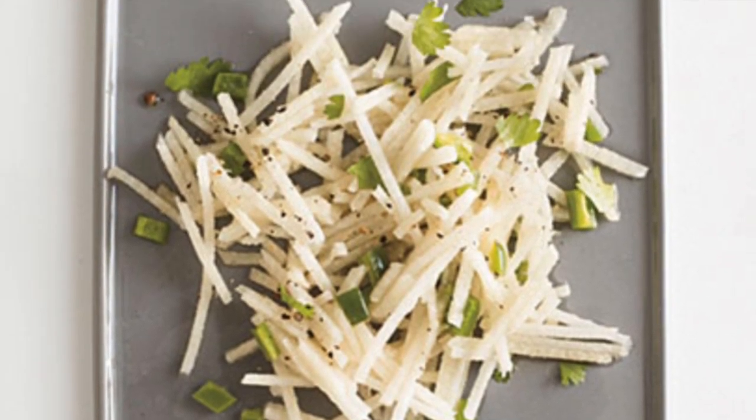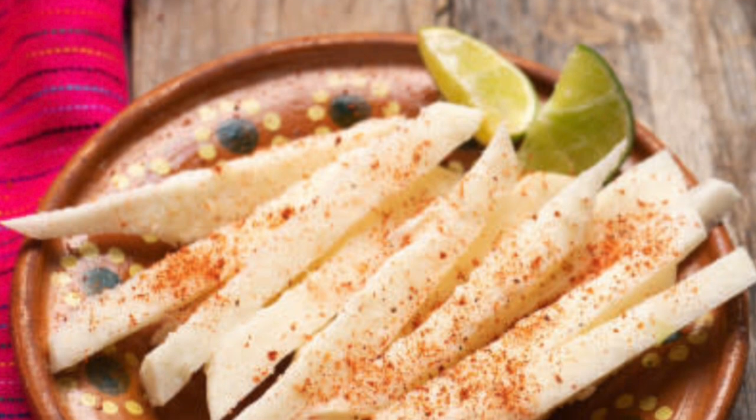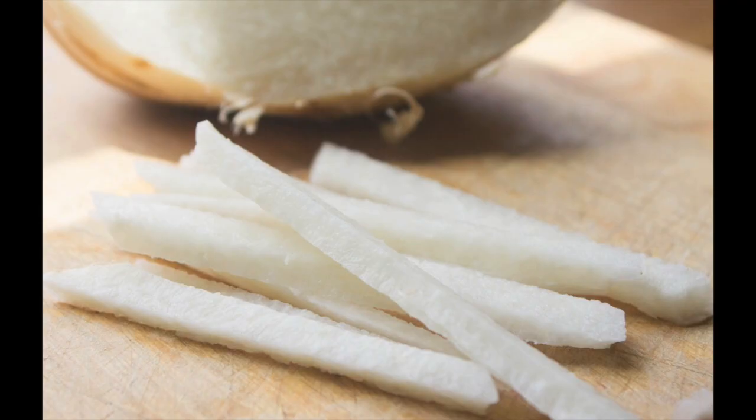Jicama is extremely versatile — it can be eaten raw or cooked and used in a variety of dishes. First, you have to remove the tough brownish peel. You eat the white flesh, which can be cut into slices or cubes.